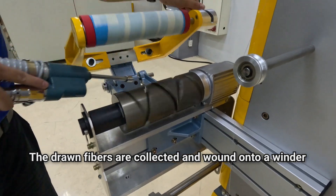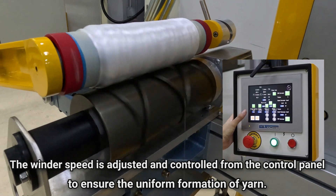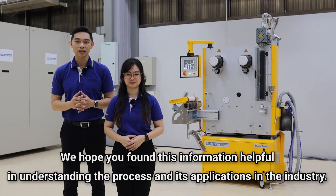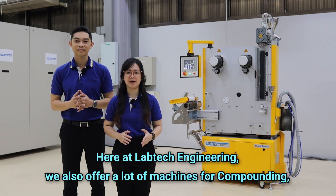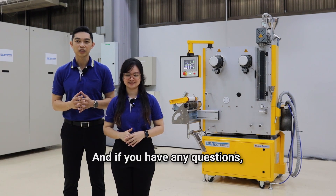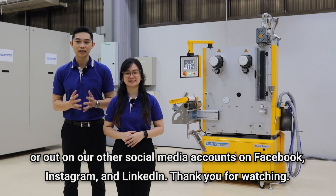The drawn fibers are collected and wound onto a winder to create a package of continuous fiber yarns. The winder speed is adjusted and controlled from the control panel to ensure the uniform formation of yarn. So there you have it — Lab Tech Engineering's Mini Scientific Melt Spinning Line. We hope you found this information helpful in understanding the process and its application in the industry. Here at Lab Tech Engineering, we also offer machines for compounding, film extrusion, and 3D filaments. You can visit our website at www.labtechengineering.com for more information. Please send us an email at labtech@labtechengineering.com or reach out to us on Facebook, Instagram, and LinkedIn. Thank you for watching.